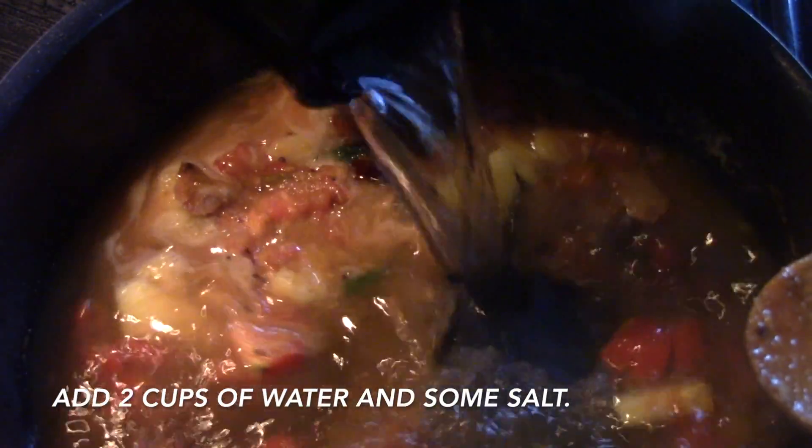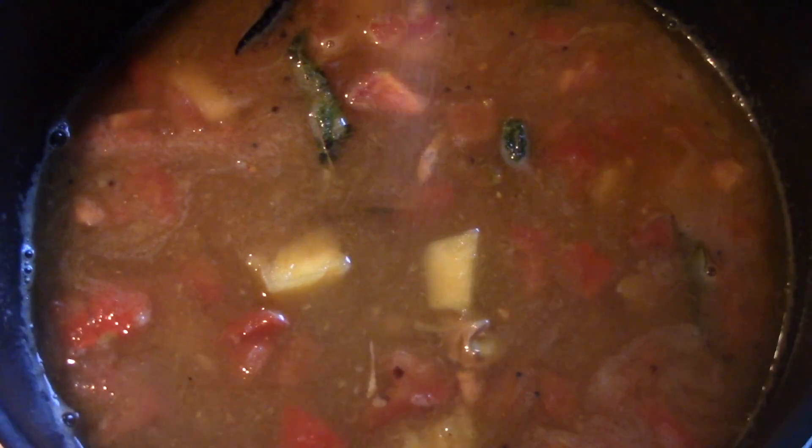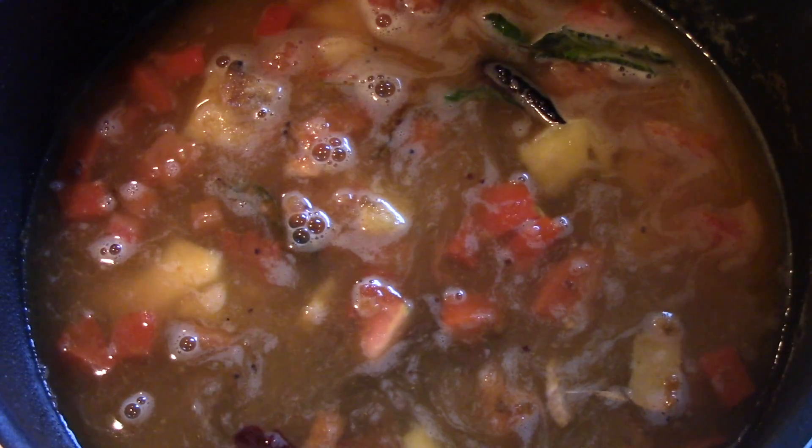Add 2 cups of water and some salt, and we are going to mix everything well and allow this to boil for 10 to 15 minutes.